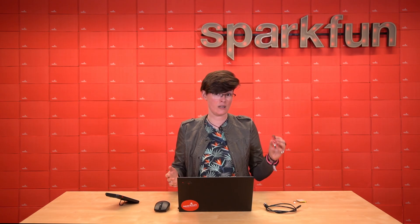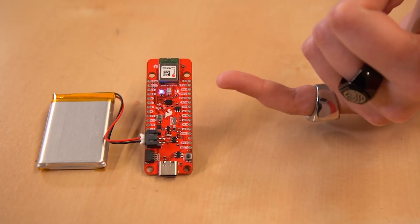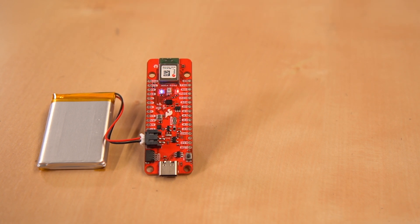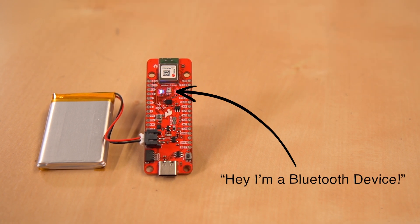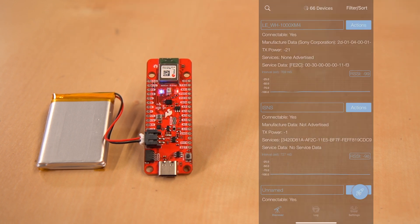This board is BLE-capable, so let's take a look at that in use. Now that your board's powered up, we can see here that this blue LED is flashing. It basically means that it's sending out a Bluetooth advertisement signal, and we need to connect to it. If you have an iPhone, we can go ahead and download an app called BLE Hero. That's the one I'm using today.